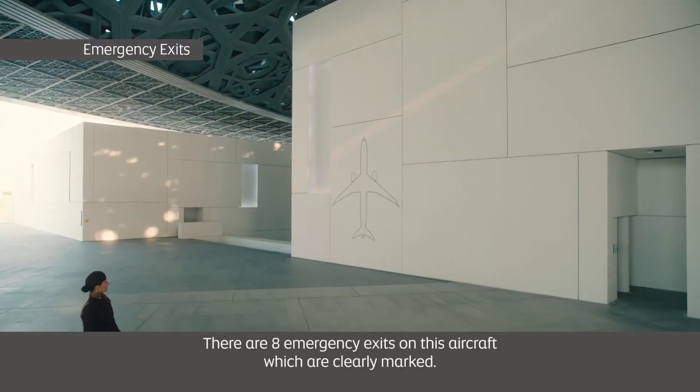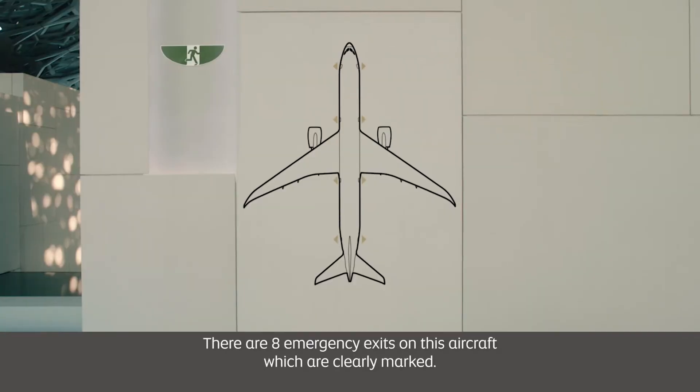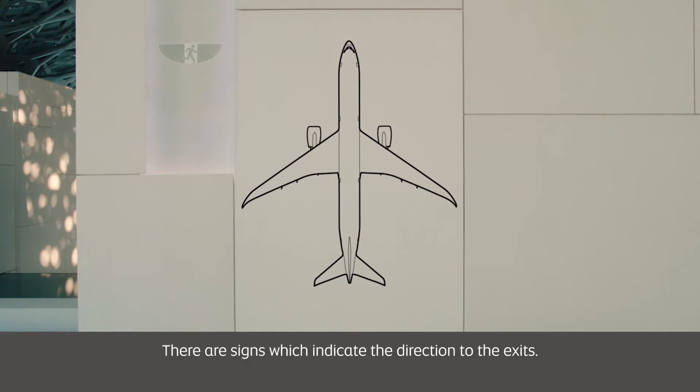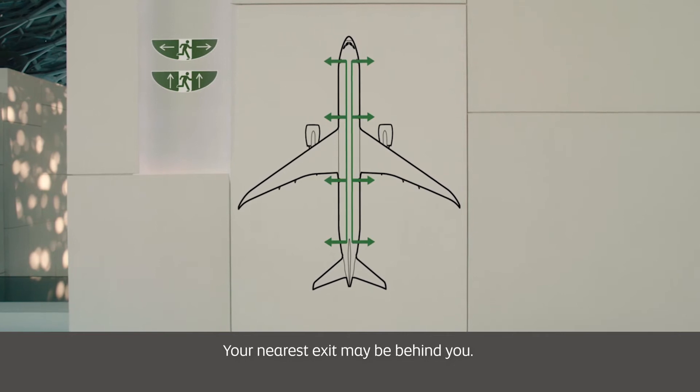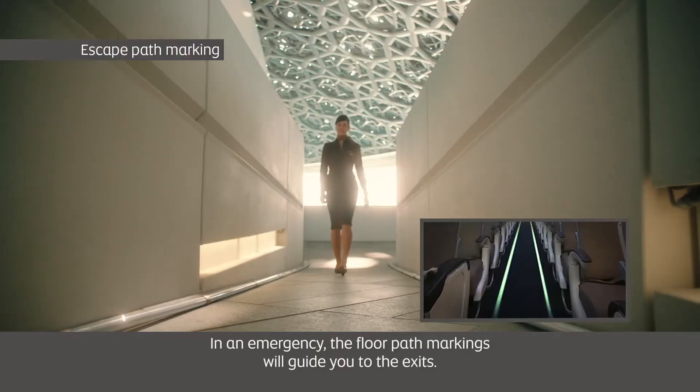There are eight emergency exits on this aircraft which are clearly marked. There are signs which indicate the direction to the exits. Your nearest exit may be behind you.